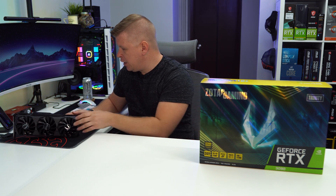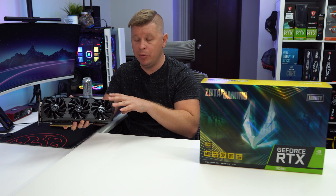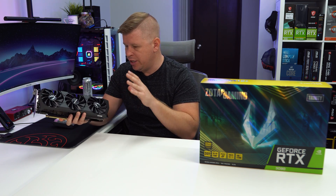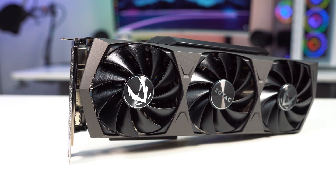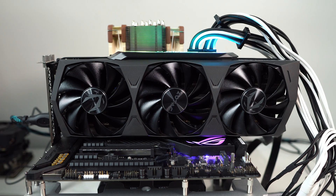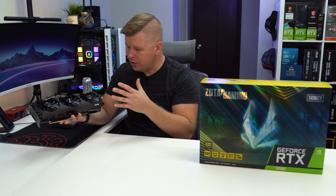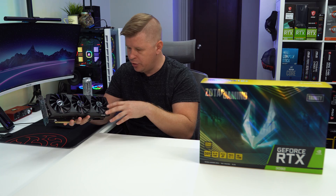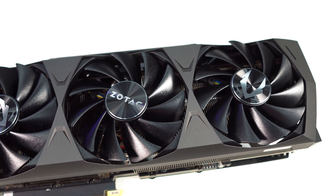The card we received from Zotac is their Trinity, which is a custom card. It does not have any factory overclock on GPU or memory speeds — it runs at reference speeds — but it does feature an aftermarket triple-fan cooling solution. All the fans are individually controllable, and they turn completely off when the system is idle, so you don't have to worry about noise. The overall design is fairly basic, with a gunmetal shroud, black fans, the Zotac logo on the center fan, and the Zotac Gaming logo on the outer fans.